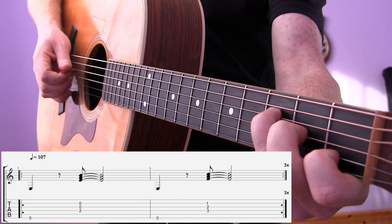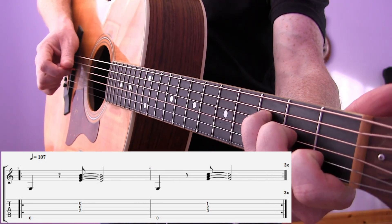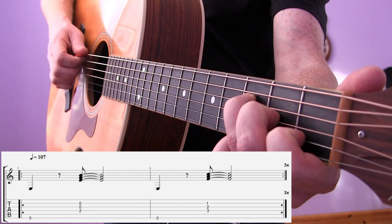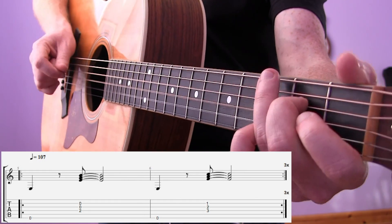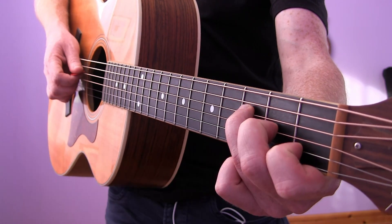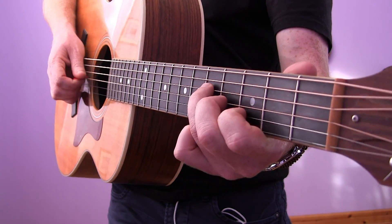The next chord is like a simpler left chord, it goes 1 & 2 & 3 & 4 &. It sounds a bit weird but that's what it is: 1 & 2 & 3 & 4 &. We do that three times, then you're going to slide this shape up two frets so we're based around the G triad now.